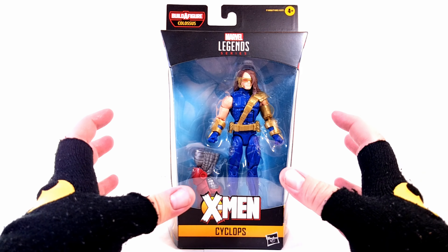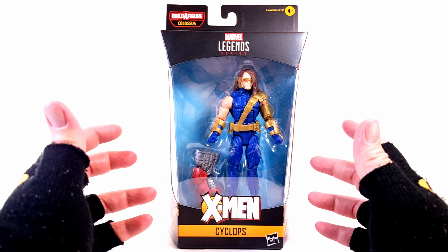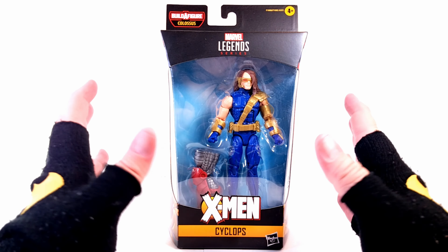Hey, you True Believers! Chris Mack coming at you today with the Marvel Legends Age of Apocalypse Colossus Build-A-Figure Wave Cyclops. If you guys want to get this figure, you can get them at Big Bad Toy Store and Dorkside Toys.